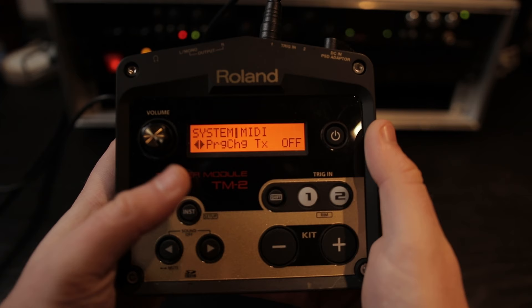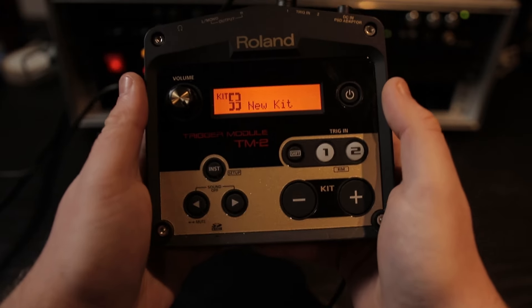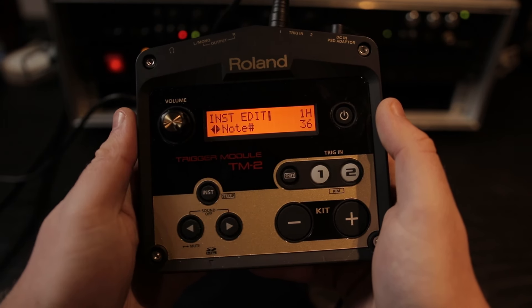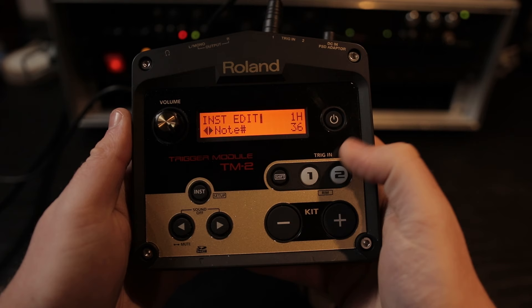That's it for those three settings, so we can hit the Inst button to go back to the kit menu. Now's the fun bit where we actually plug in the trigger — I'm just using the PD-8 for this. We're going to change the MIDI note that this trigger is sending out. To do that, hit the Inst button, then use the right arrow to go across to Note, which will show the note number. In this case it's note 36, and I'm going to keep that as is. But if you wanted a specific MIDI note, you can use the plus or minus button to change it. I'll press 2 to select my second trigger — that's MIDI note 38, so straight away I can see they're sending two different MIDI notes. If you have four triggers plugged in, you can access all four; if not, you can hold Shift and press the button to get to the second trigger, and it's sending a different MIDI note. That's how you access all four triggers without actually plugging all four in.